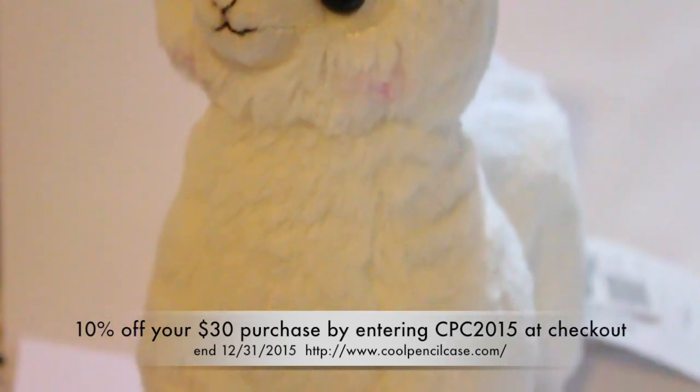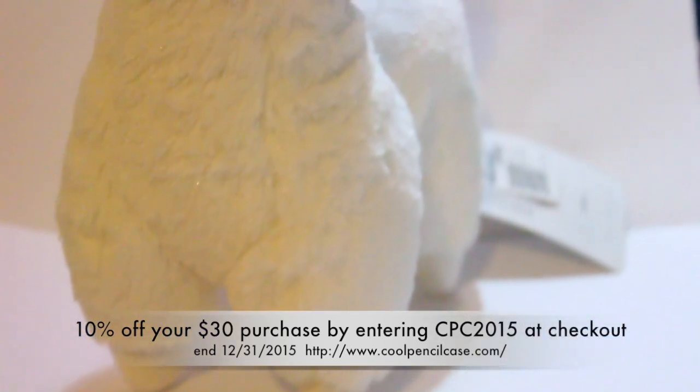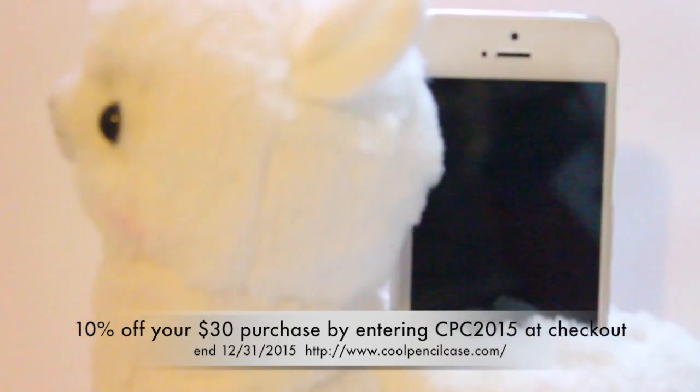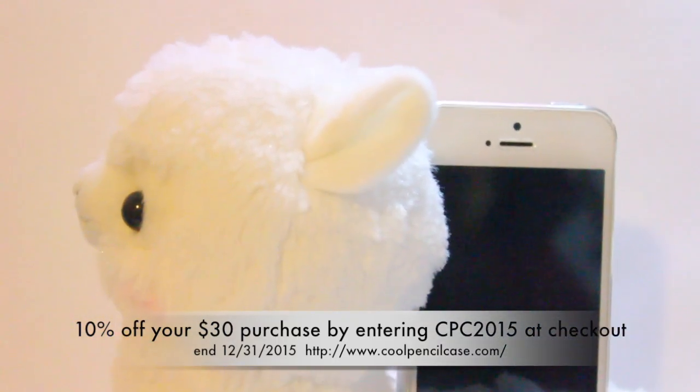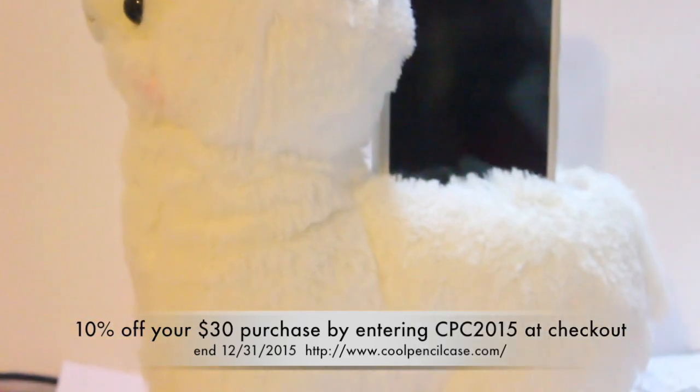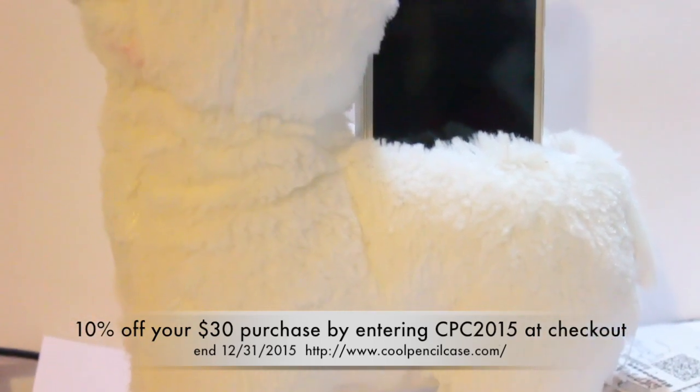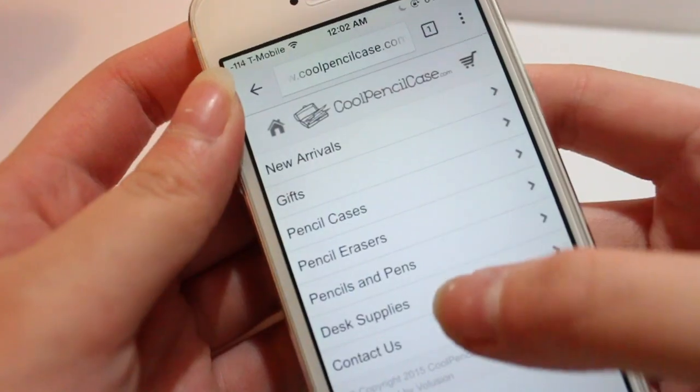They sent me this alpaca phone holder. Until the end of the year — which is only two days away — you can use code CPC2015 to get 10% off $30 purchases at CoolPencilCase.com. They do ship internationally. And this is the phone holder I got, which started my alpaca-themed tutorial.